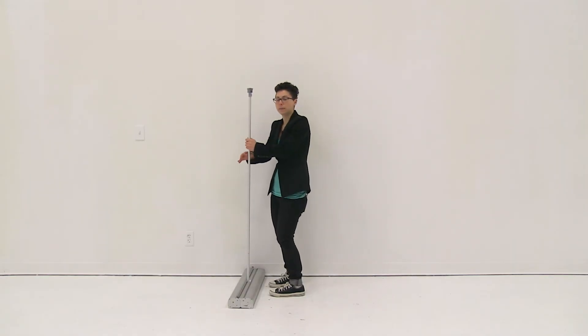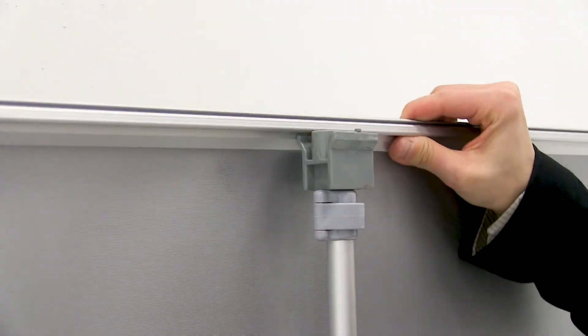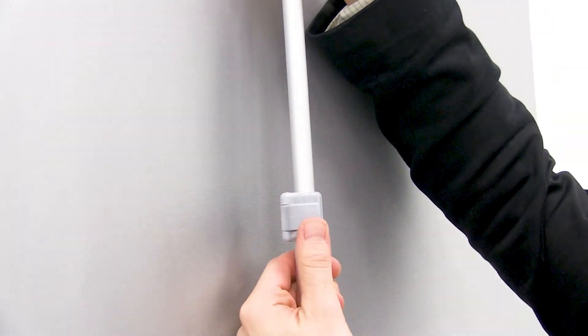Next, I'm going to pull up on the snap rail and connect it to the hook on the top of my pole. I'm going to open the lever on my pole, extend it to the desired height, and then close the lever.